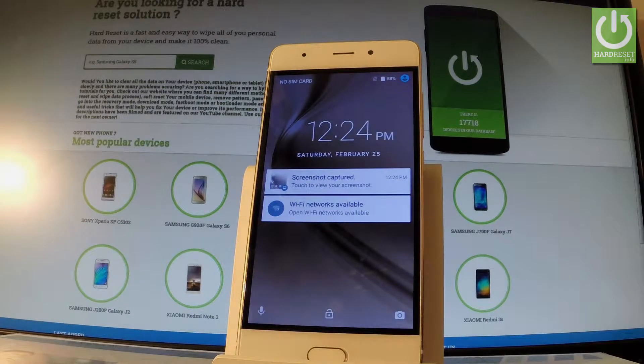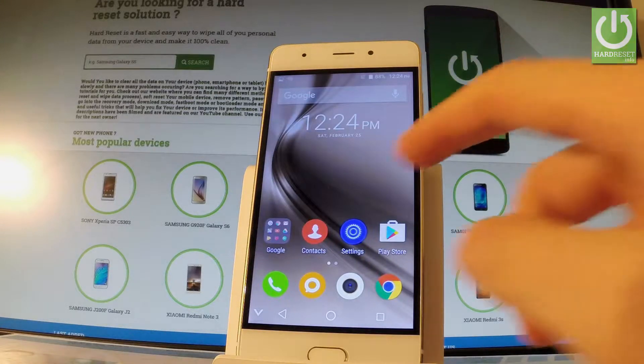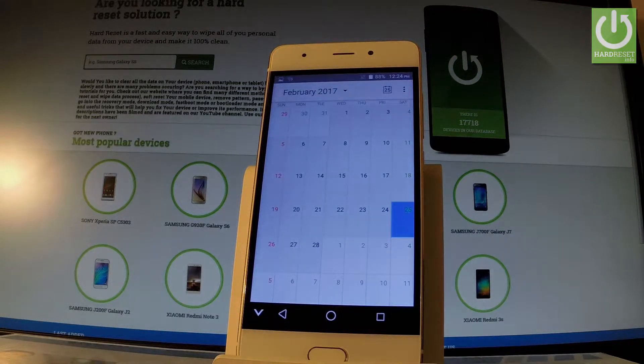Here I have Kruger Mats Live 4 and let me show you how to take screenshots on this phone. First, let's unlock the screen and open the screen that you want to capture. In my case it could be a calendar, for example, and let's assume that I want to save this screen.